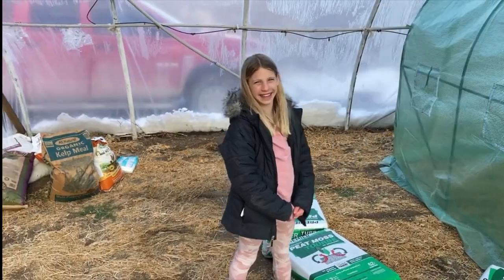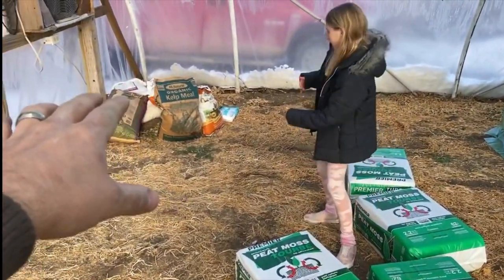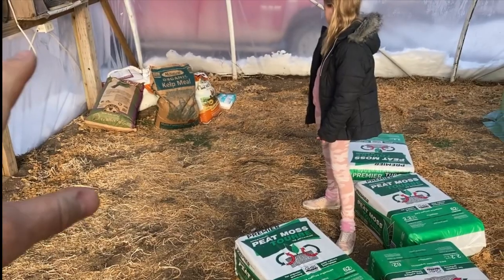Here are a few of the things we're going to be using: peat moss, chicken manure, kelp, feather meal, alfalfa meal, molasses — all kinds of stuff.